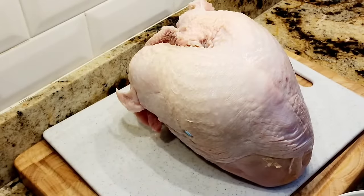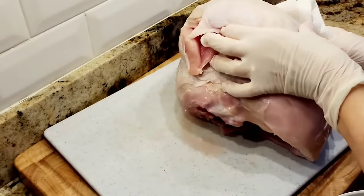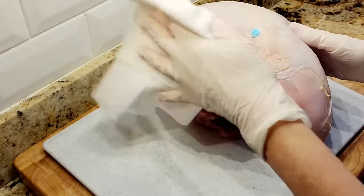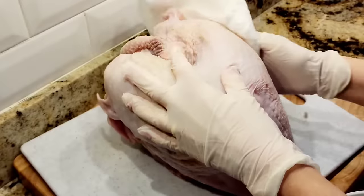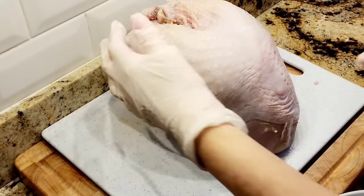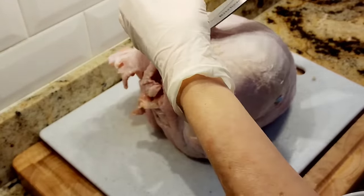Right here I have my six pound turkey breast. It's a pretty good size and it's just perfect for my small crowd. With turkey you have to pat it dry — make sure it's completely dry because your seasonings and your butter will not stick if it's wet. I'm noticing there's some extra skin here so I'm going to cut it.